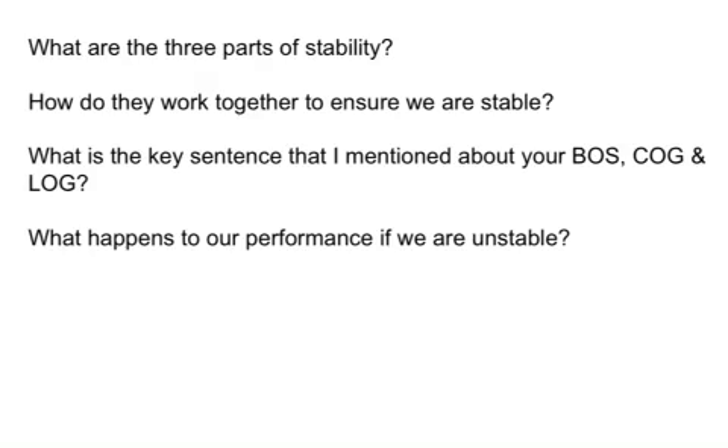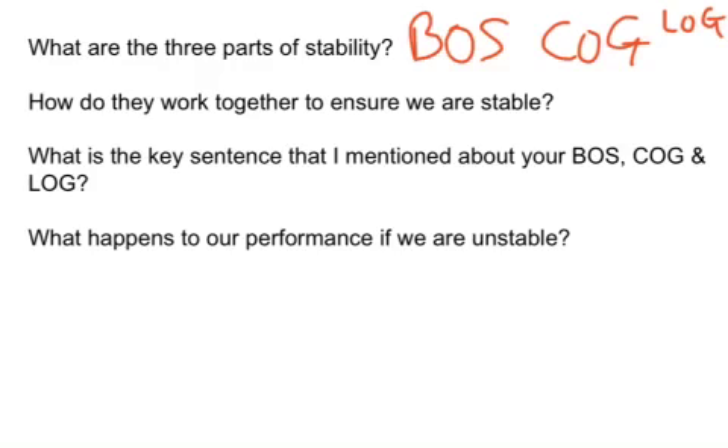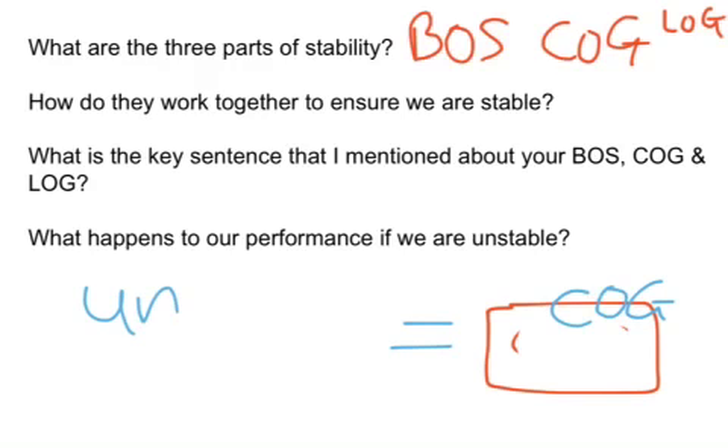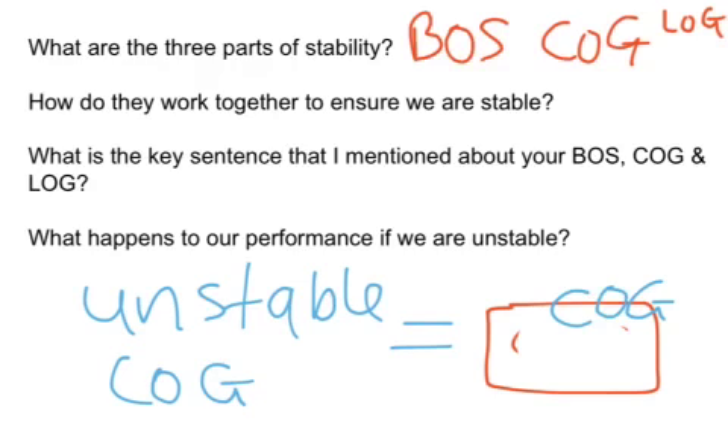Just to wrap up with a few questions: What are the three main parts of stability? We have your base of support, your center of gravity, and your line of gravity. How do they work together to ensure we are stable? As long as you keep your center of gravity inside your base of support, you're going to remain balanced. As soon as that starts moving outside, that's when you have issues and become unstable. The key sentence is: keep your center of gravity inside your base of support, and you'll remain balanced and stable.